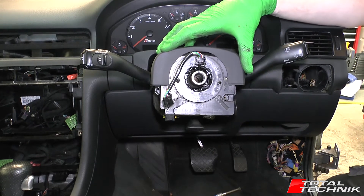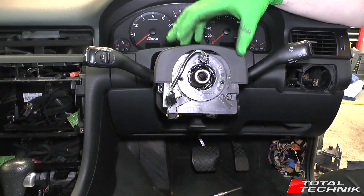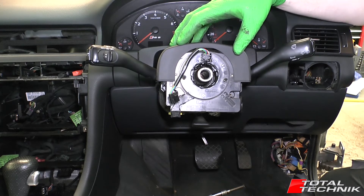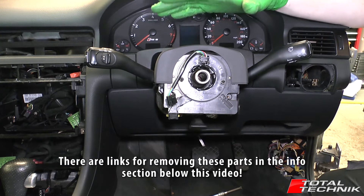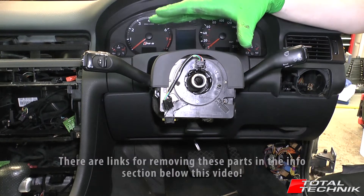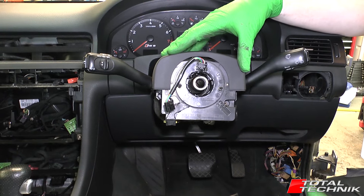For the removal of the upper cowl, a couple of things you need to get removed first to gain access. You need to remove your steering wheel, and to remove your steering wheel you need to remove your airbag. If you're unsure on how to do those, I've got a link for you — we've already recorded those videos. Check out the links in the information section below this video on YouTube, and then come back at this stage.